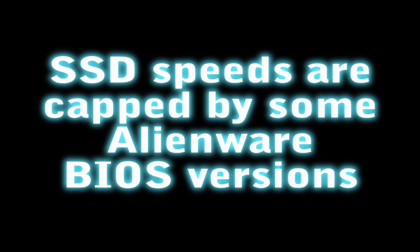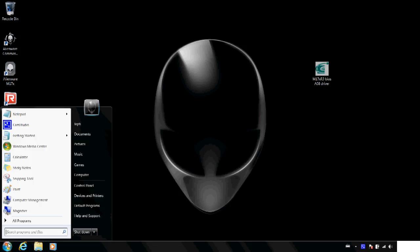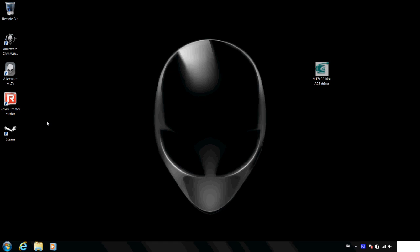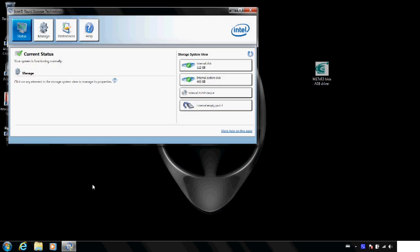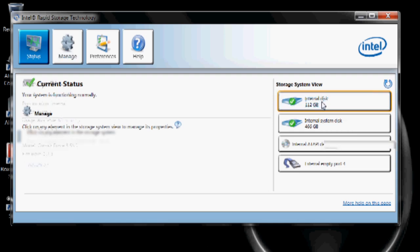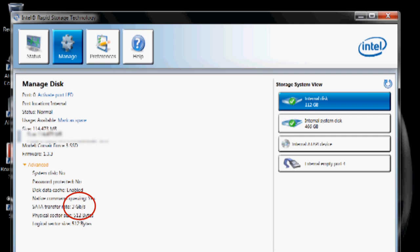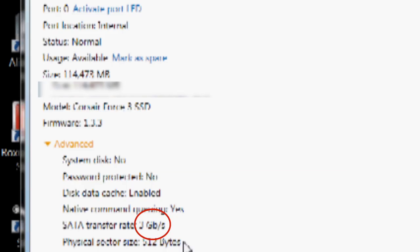What I need to do is roll back the driver to be able to get those SATA 3 speeds. You can check your transfer speed by using the Intel Rapid Storage Technology software that should have come with your machine. Once you open this up, click on the hard drive in question, go to Advanced, and here you can see I'm only getting 3GB a second when I should be getting more like 6GB a second.